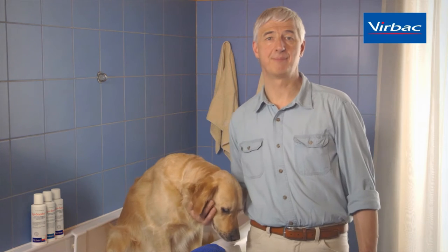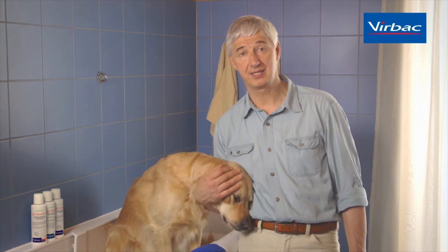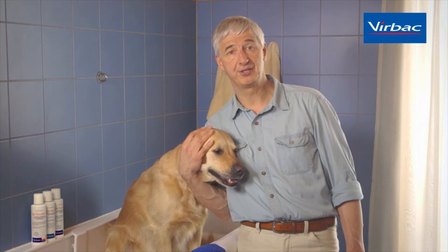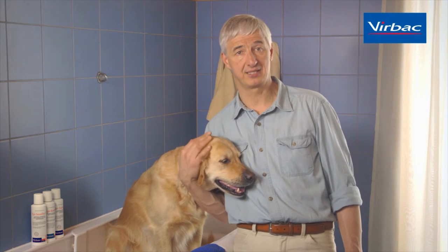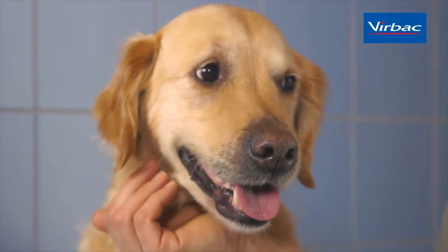And last but not least, remember that we need a certain minimum time for the shampoo to work on the skin. Ten minutes with a very nervous, unhappy dog in a bathtub can seem like an eternity, so it's very useful to have a clock handy to check these times.